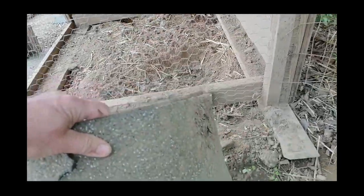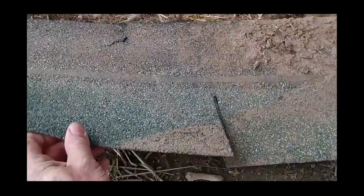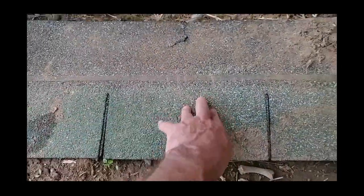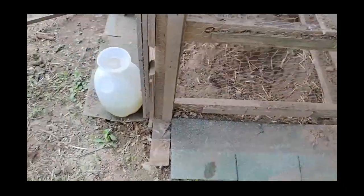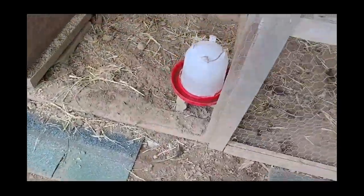Another way — I just thought of this the other day — I have these old roofing tiles, asphalt tiles. I'll put them up against the chicken house, and a vermin that tries to dig under there is gonna scrape its hands on that and be deterred from going in. It also helps shed the water off. I just put that around the whole chicken house.